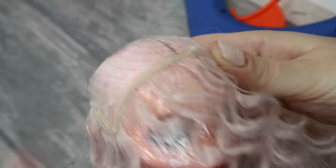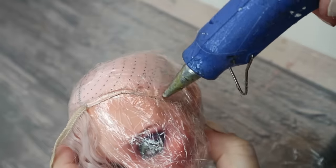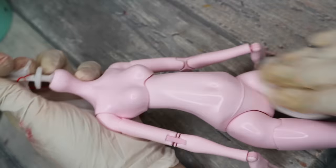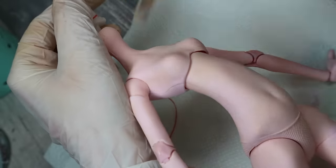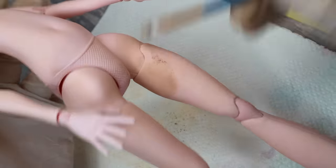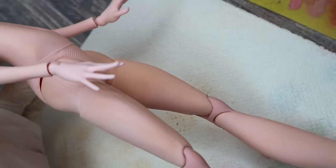Oh, and I completely forgot — I still need to blush her body as well. Let's do it quickly. First of all I'm going to sand her body using the nail buffers — like this I'm removing the glossy top from the surface. Then I'm cleaning the body with an acetone-free nail polish remover. Then I spray it with three layers of Mr. Super Clear sealant, and then I blush it with the same color pastels as her face.